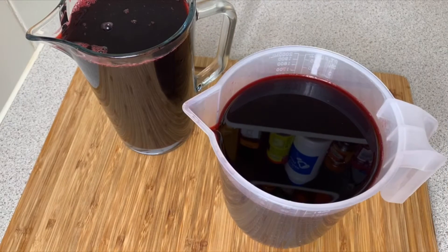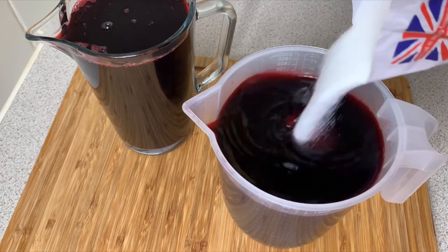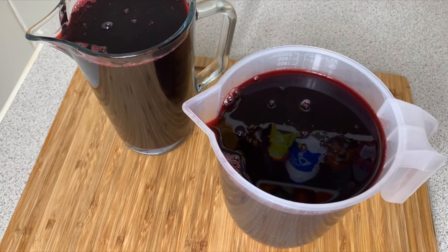I was able to get about two jugfuls from my sorrel. Now I'm gonna be sweetening this up to my preference. You can use sugar, honey, or whatever you like, but I am going to use some granulated sugar — about a half a cup for about two pints, adjusting as I go along. You can use as much or as little sugar as you like.